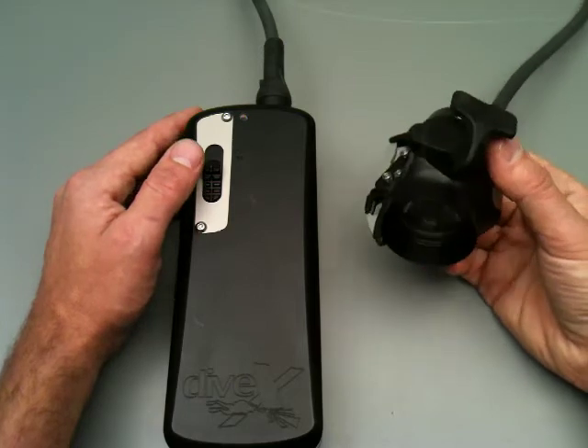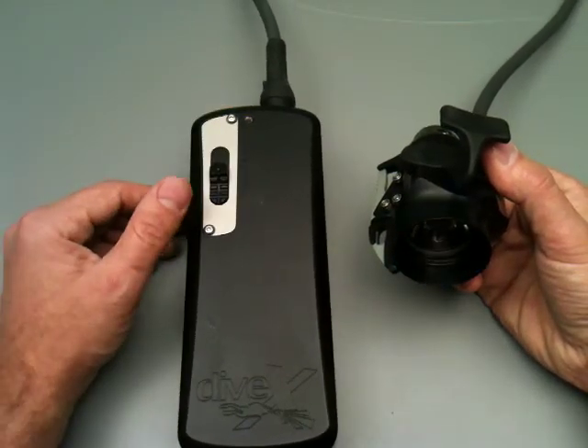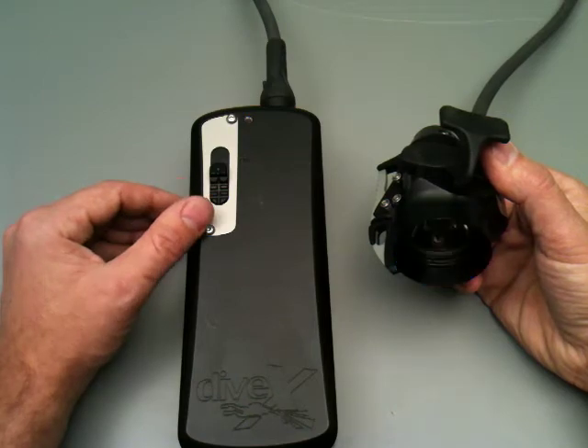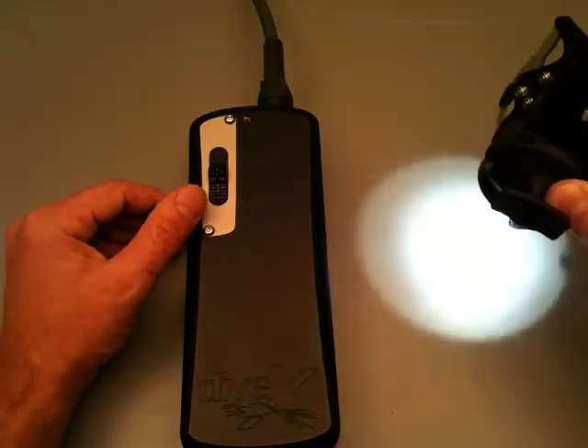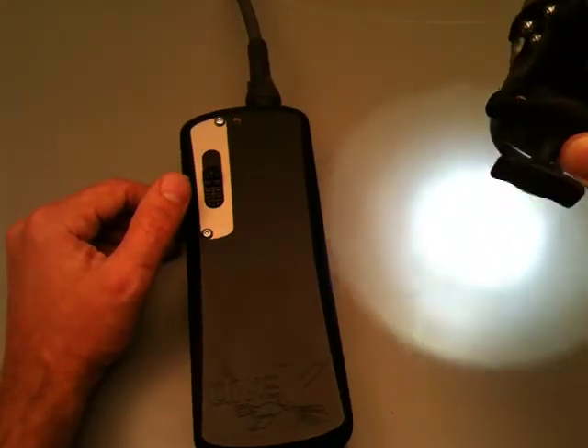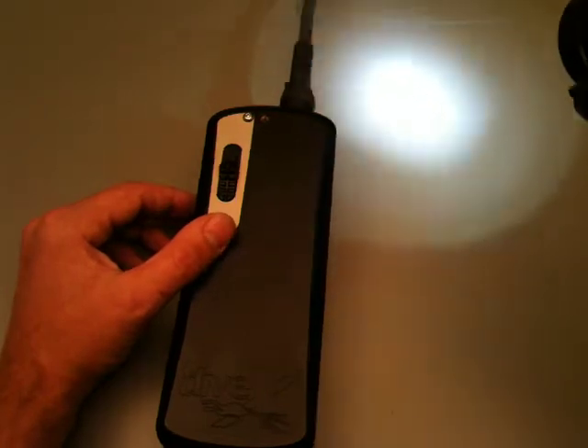I'm going to go ahead and turn that on now so you can see what happens. There's my double click, strobing, and then one, two — and now it's on normally. You saw the strobe which was the warning, then the two flashes which means 40% battery, and now the light is on.